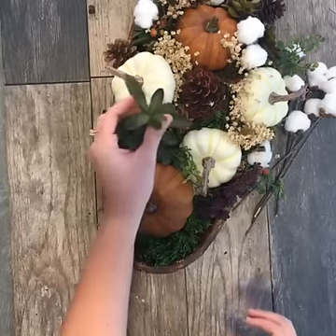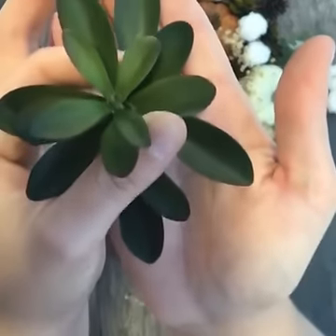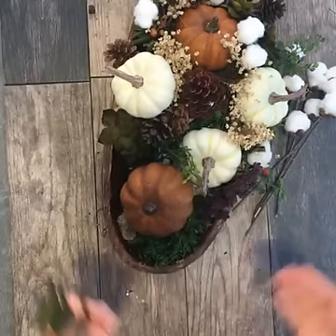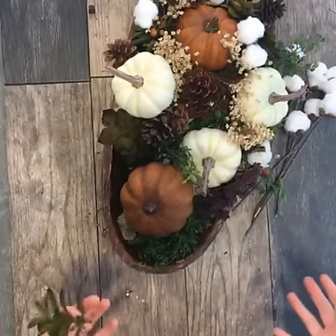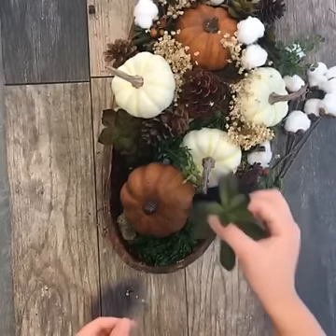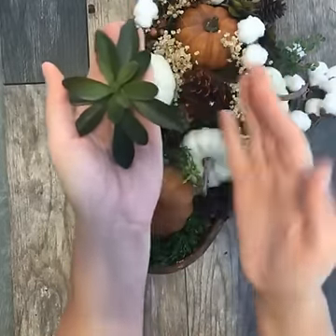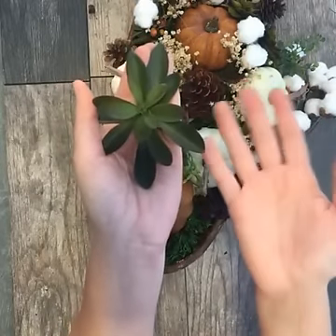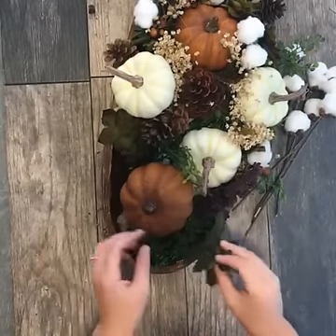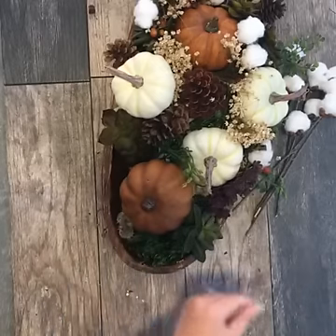I also chose some faux succulents because succulents are really easy to fake. A lot of times when you buy faux flowers, they look fake — and that's not a look you want when you're making a centerpiece people will sit close to. But faux succulents are the way to go because they're very leathery in natural light anyway, so when they're faux they almost look real. I'm just going to add this one over here — you just add them until you get the look that you want.